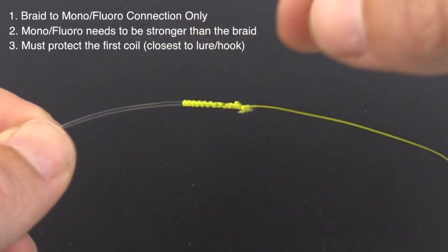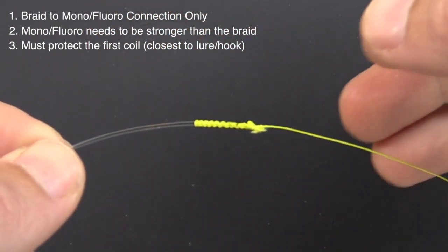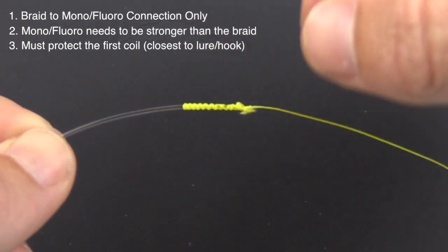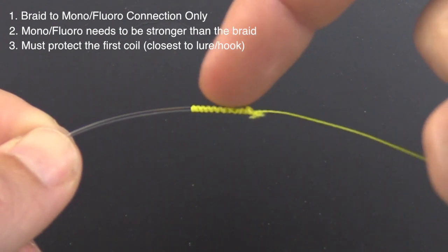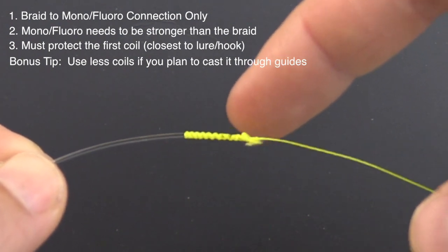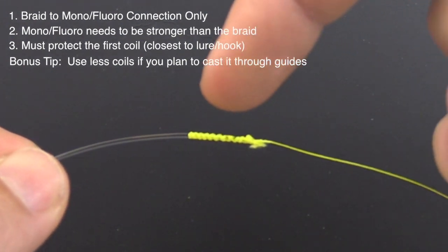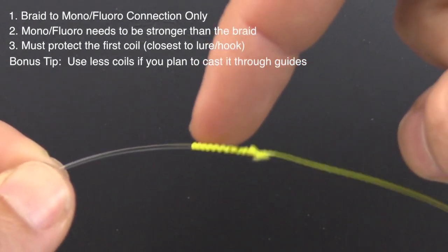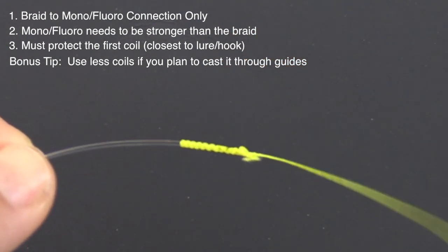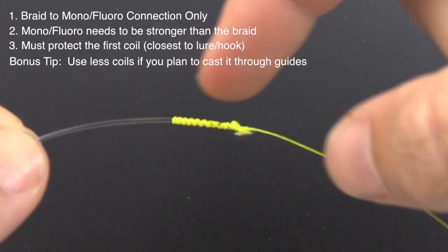It's super important to protect this knot. If you are using something like a 20 pound braid connected to a 20 pound leader, that is okay, but just know that if you're casting the knot through the guides you could be at risk. In that instance, I would recommend doing fewer coils. I've heard a lot of feedback from people using 20 to 30 coils thinking that will help prevent casting lures off — but the opposite is actually true. More coils hurts your ability to cinch the knot down and ensure that top coil digs in as far as possible.